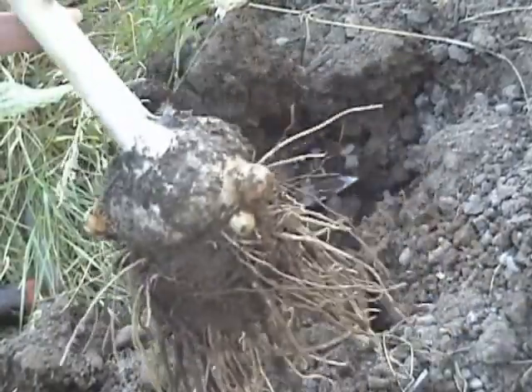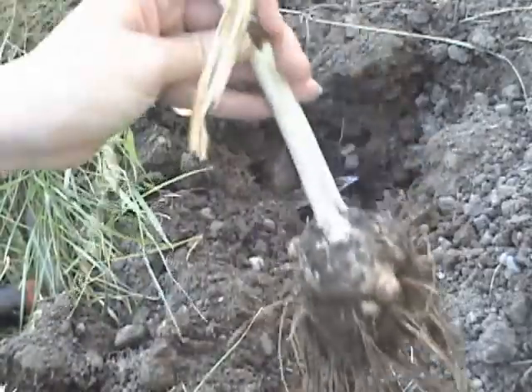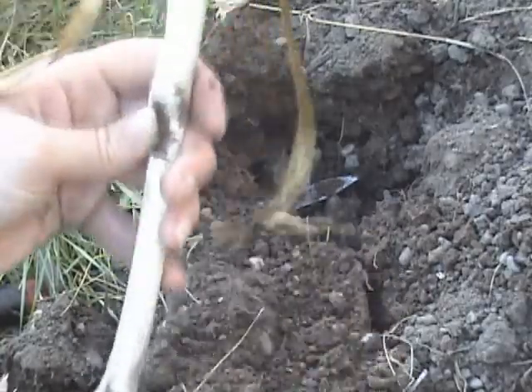I just dug this up without pressing record. I'm stupid. Here, let's pretend — Pop! Oh, it's elephant garlic, and it's huge. Yay.